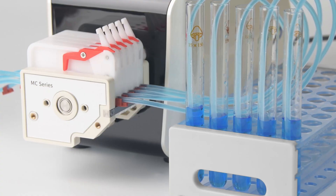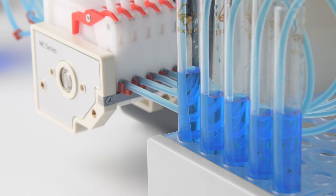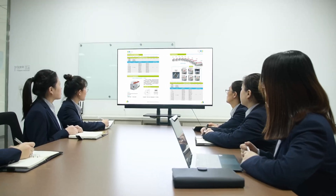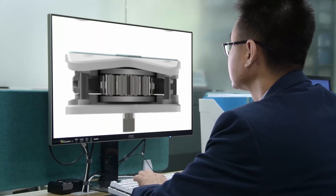But there are still design flaws in the MC series pump head. For example, the problem of excessive flow error between channels of the DG series pump head has not been improved. User feedback motivates us to never stop R&D. We kept trying new design solutions, exploring performance differences, starting over and over again.